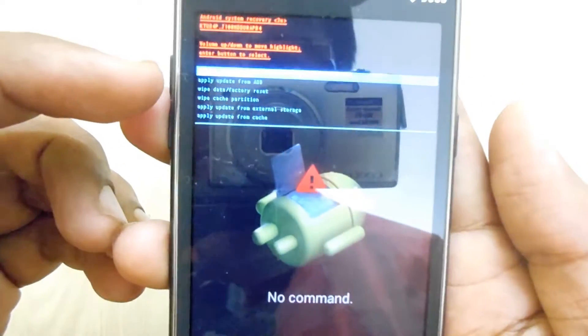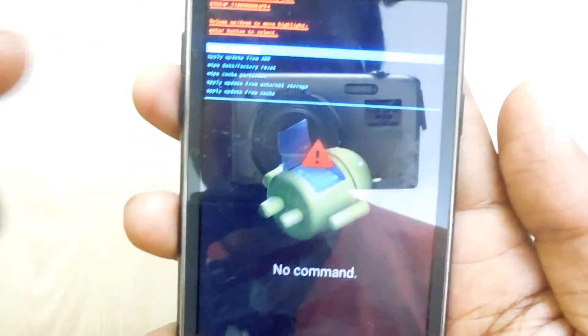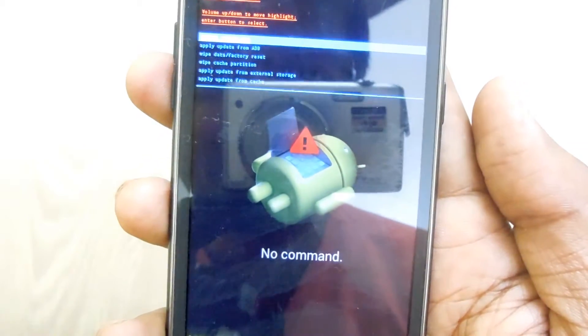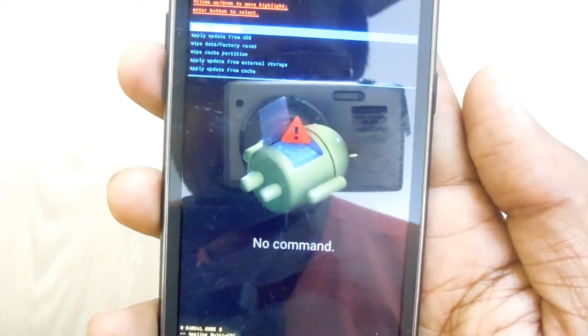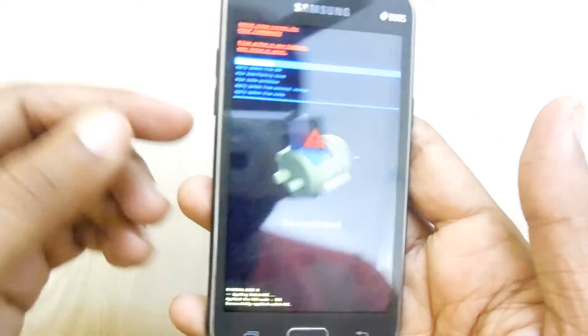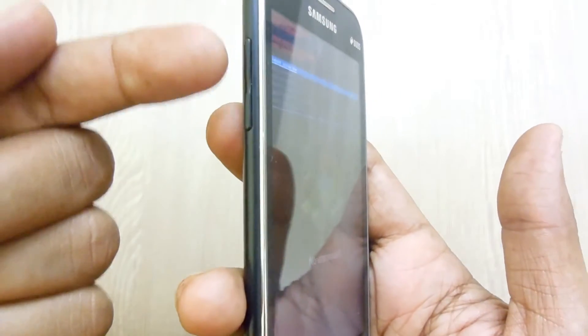You can have the options of: reboot system now, apply updates from ADB, wipe data/factory reset, wipe cache partition, apply updates from external storage, or apply update from cache in the recovery mode.